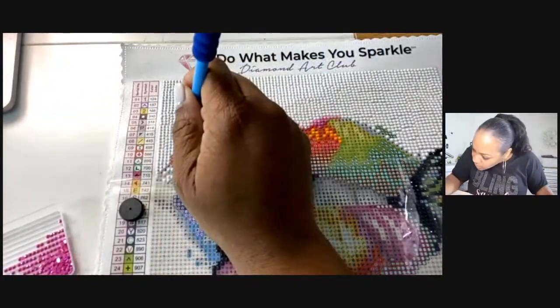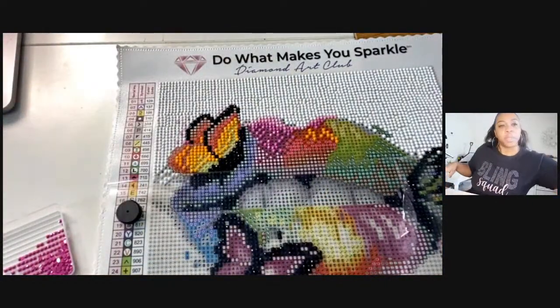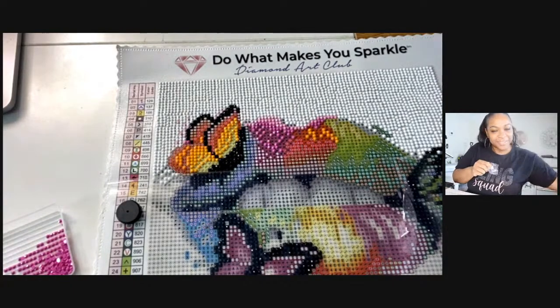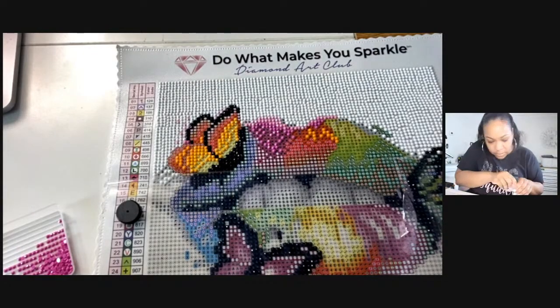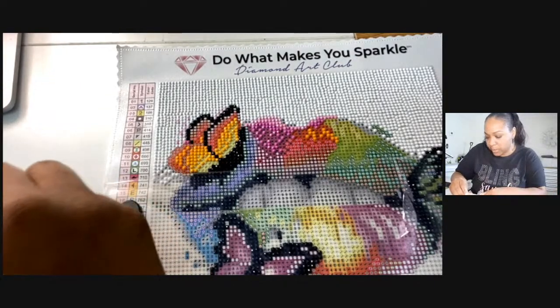Put it back in its little baggie. The A is right here, so let me put this in its own bag and then we're going to move to the little arrow. Thanks Patricia — it is very relaxing! Let me make sure there are no more H's around, and we're going to move to that next color.